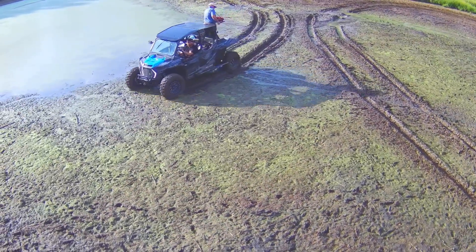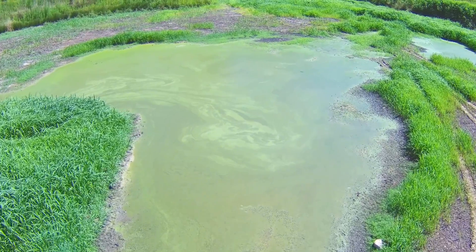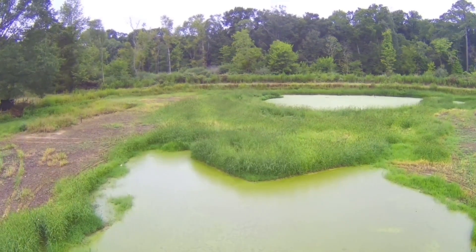This is a must-watch video if you're a pond owner and waterfowl enthusiast. We're going to show you how easy it is to broadcast duck food onto an exposed pond bottom that will be attracting the ducks all season long.